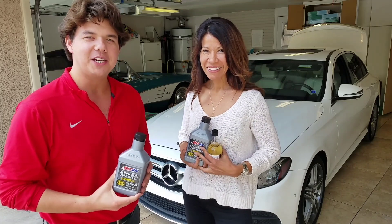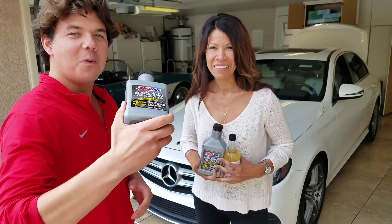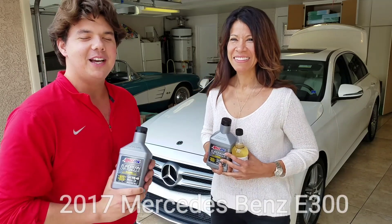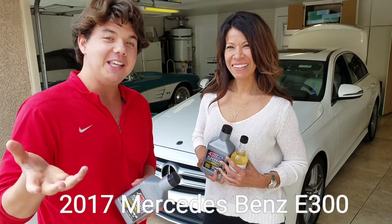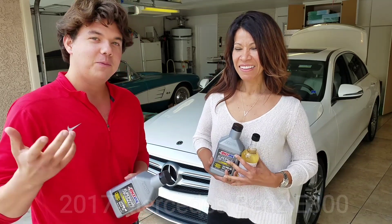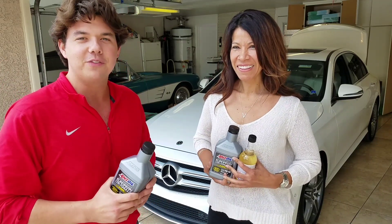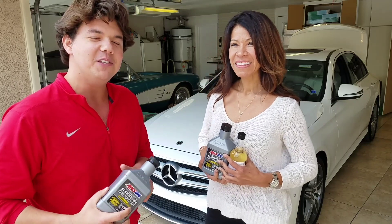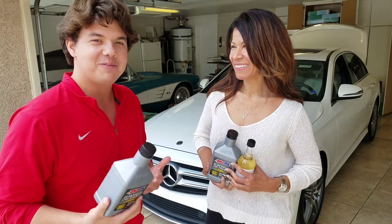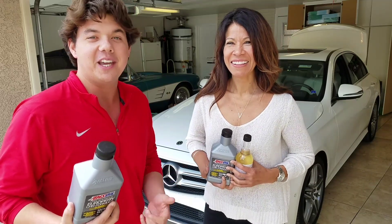Welcome back to Synthetic Oil Protection. I'm your host Eben. We're working on this beautiful 2017 Mercedes E300 and we're going to do a motor oil and engine flush. This is Tanya's beautiful Benz, so we'll be back to test drive it in a little bit. Let's kick it off.